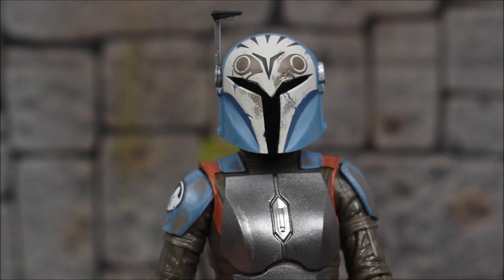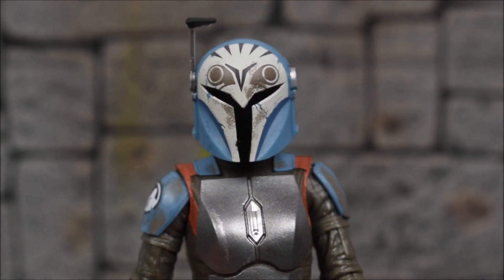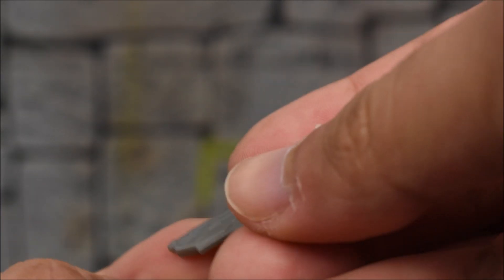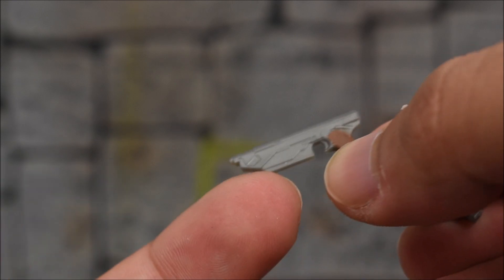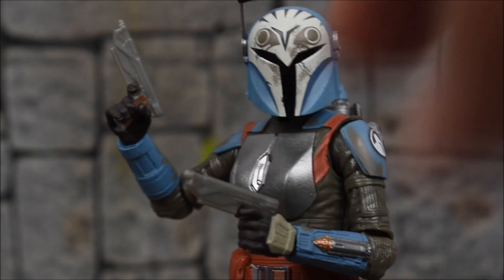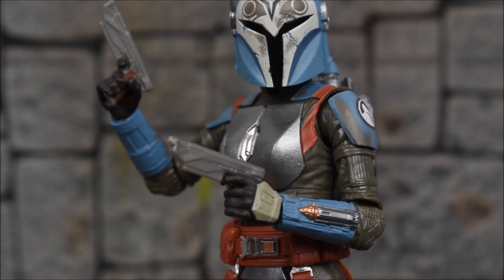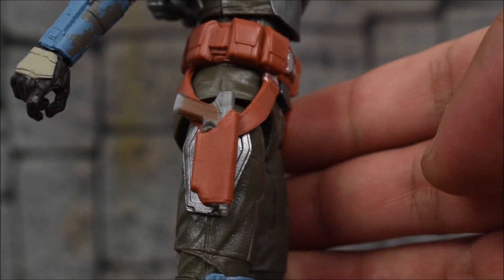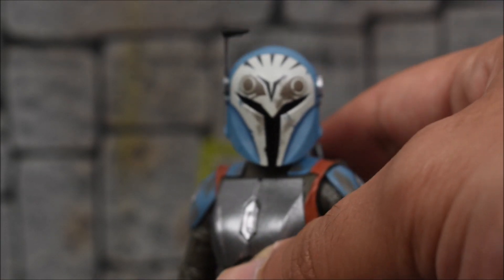You simply slide the helmet over the head, and now you can have Bo-Katan helmeted — which is probably the way most people will display her. I think that looks great. Last but not least, the weapons: we get dual-wielding pistols with a brown grip and gray for the gun itself. She can hold both weapons just fine; both hands have trigger-finger posed hands for the two pistols. If you don't want her holding them, there are two holsters on the side where both pistols fit nicely and snugly.